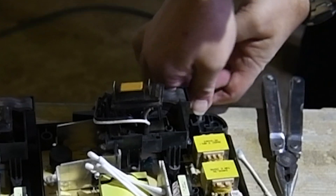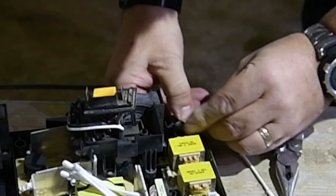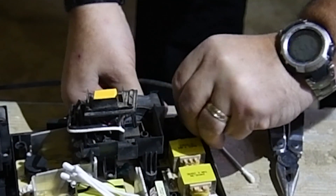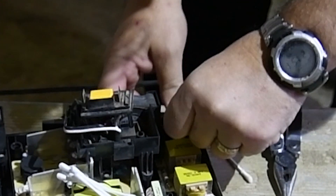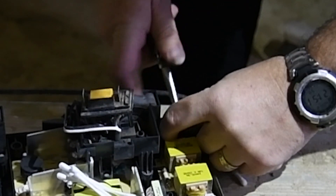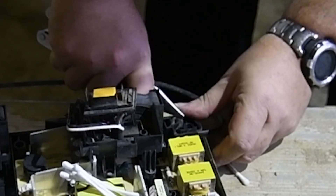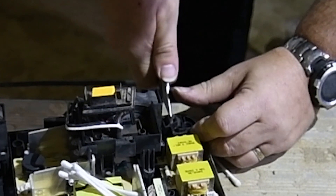And round, round again. Obviously they make this because contractors are going to be using it, so they make it as awkward as possible for servicing. Let's just get a bit tighter on that, so that will go round that corner. Like that — just push it all in down.